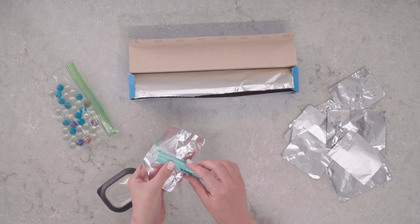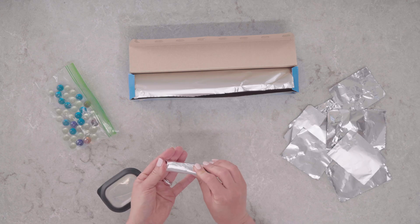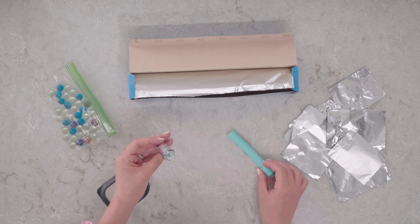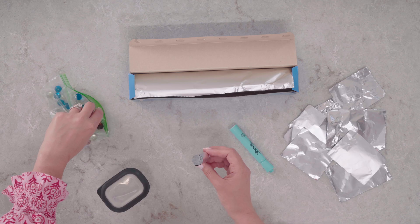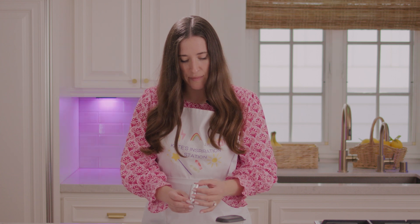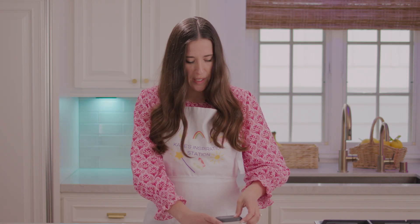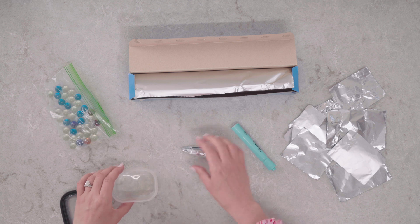First, grab a sheet of tin foil. We're gonna wrap it around this highlighter and close up the end — it should make a little tube. Now grab a marble and put it in. We're gonna seal up the top, place it in this container, and shake it around.